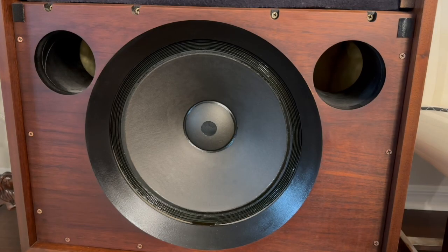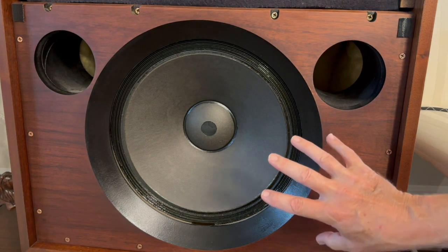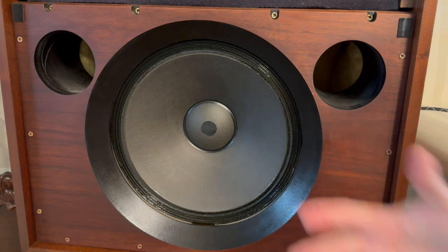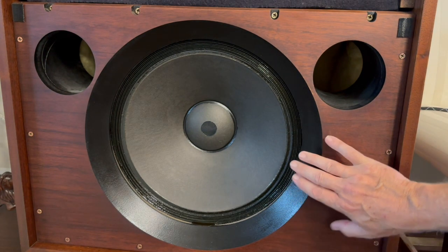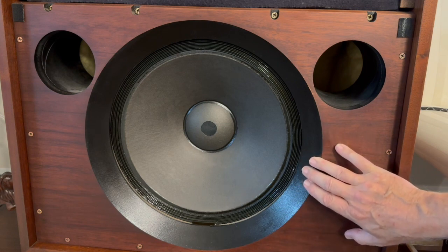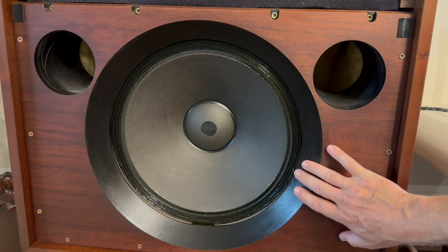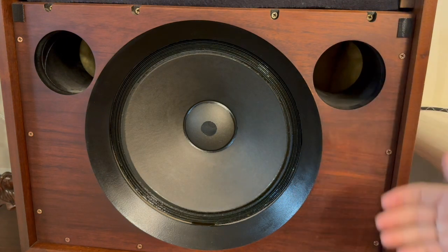Hello everybody, this is the Empirical Audio File. What I'm going to talk about is waveguides, like you see on this LTCH here. I designed the waveguide back in the 90s. I am an aerospace engineer, and I designed this with the heavy two-inch baffle for this LTCH back in the 90s.